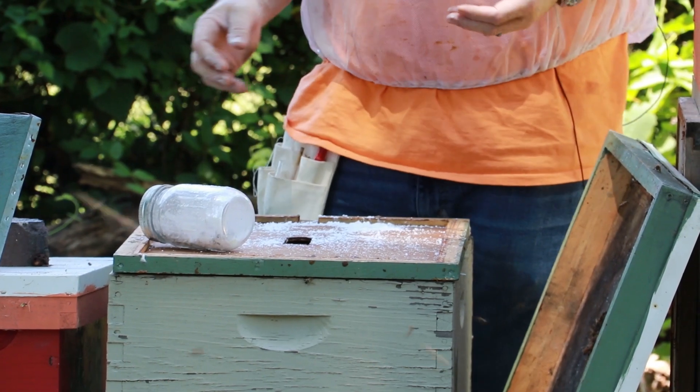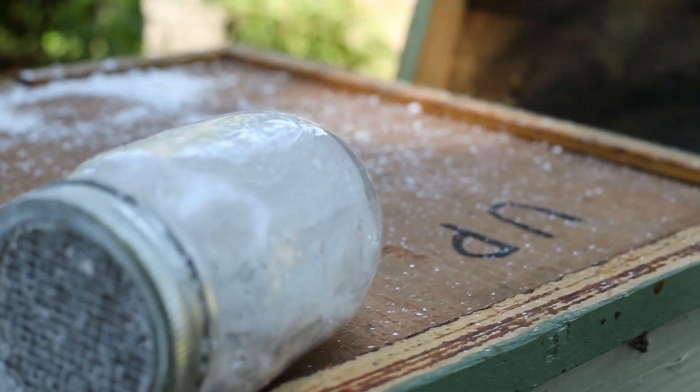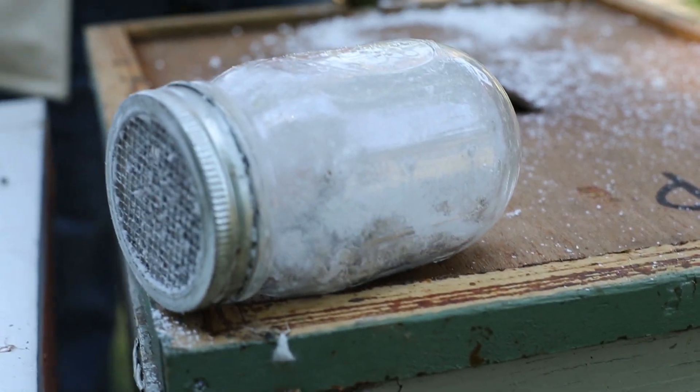It's important that you wait a full minute so that the sugar can do its job — the bees will groom it and the mites will let go. So it's very important that you do that.